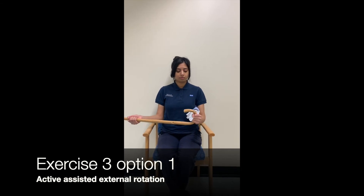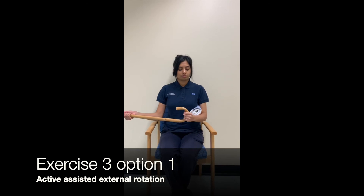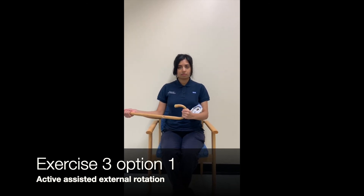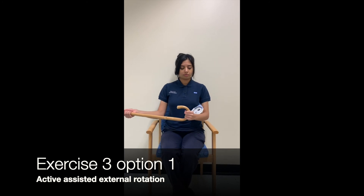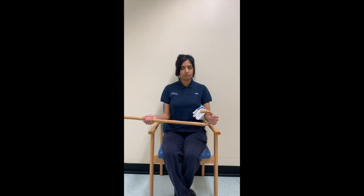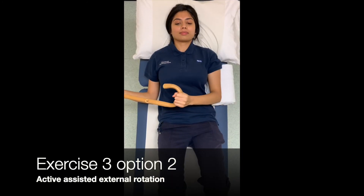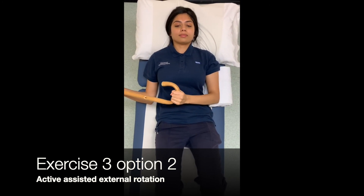Start with your arm on your tummy and keeping your elbow bent at 90 degrees. Please hold a stick or similar object. Keeping your elbows in at your side, use your unaffected arm to push the stick outwards to rotate your operated arm out as far as you have been advised by your physiotherapist and return to the start position. You may find it more comfortable to support your arm on a pillow.